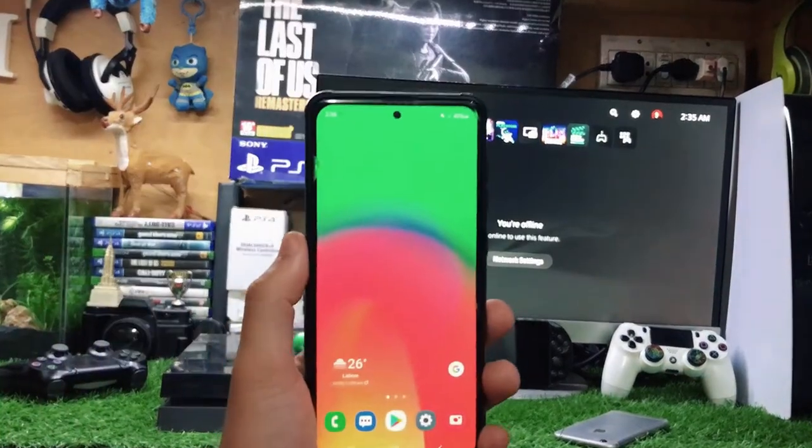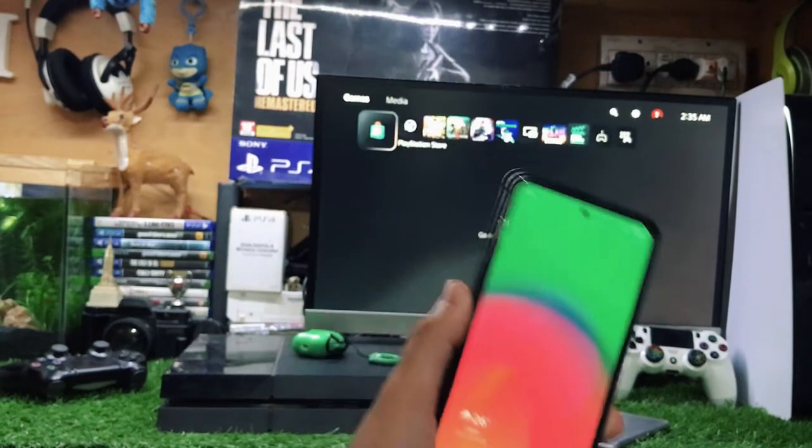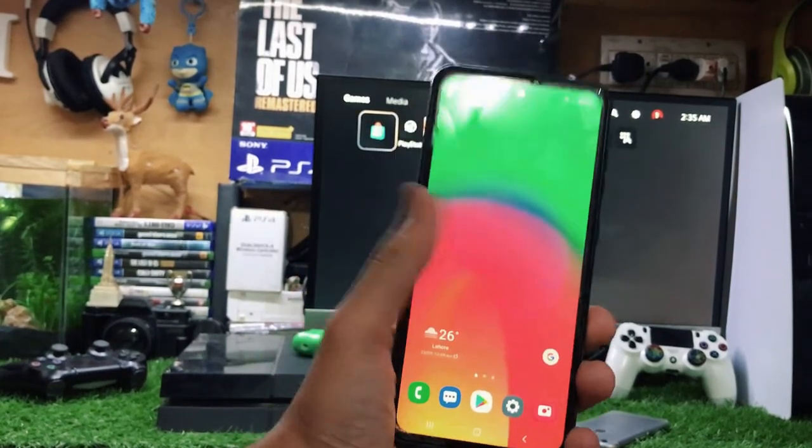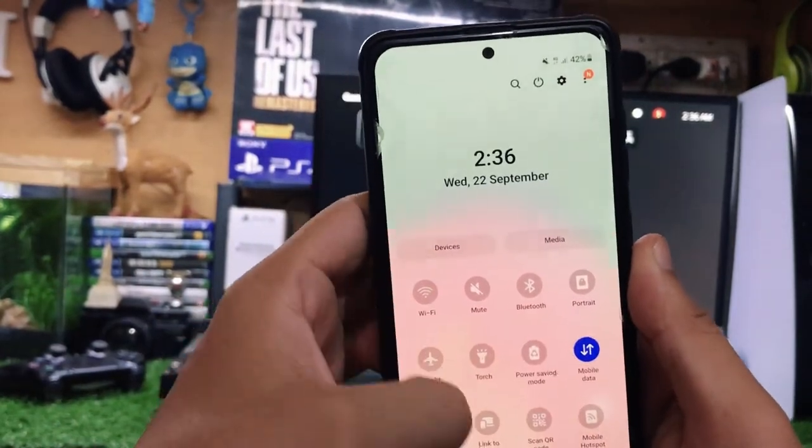Hey, what's up guys, this is itech Technology Samzaiz here. In this video I'm going to show you how to share your Android phone hotspot to your PS5. Without wasting any more time, let's get straight to the point. First, you just need to turn your mobile data on.